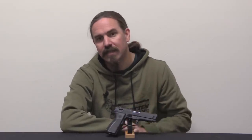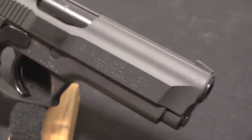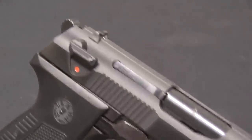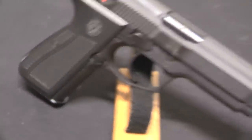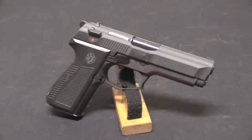This is a Gabilando y Silla Llama M82, or Llama if you prefer the Americanised pronunciation. Llama is not actually the name of the company — it means flame in Spanish, and it is a trademark that was acquired in 1932 by the company Gabilando y Silla. They are one of the trifecta of the big Spanish handgun makers, and most of their very successful pistols were put out under that trade name Llama, so much so that to a lot of people that's actually the name of the company.